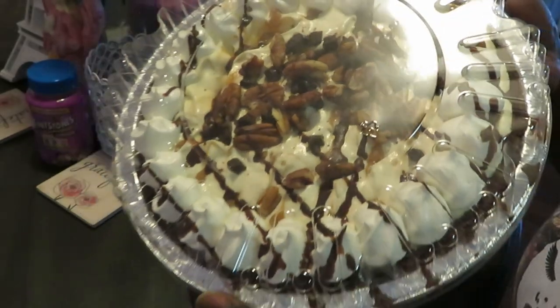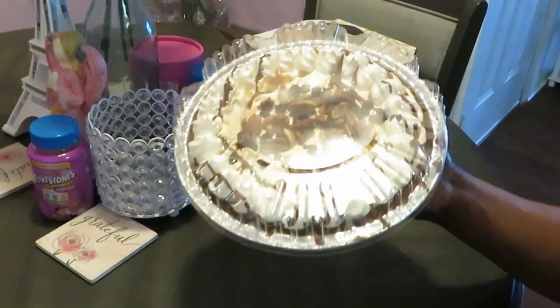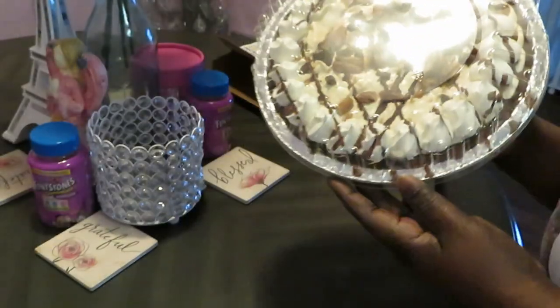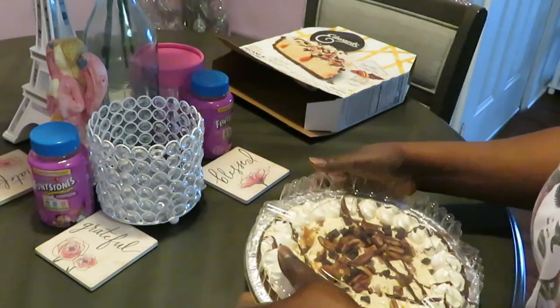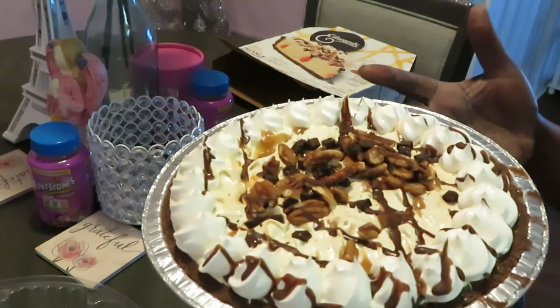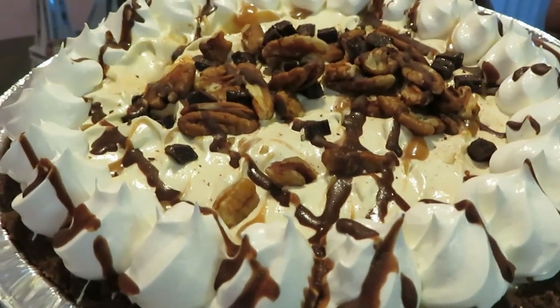Oh that looks amazing! Make sure y'all can see — let me bring y'all up so y'all can get the fullness, the realness of this pie. Y'all gonna get the realness. Let me take this top off, just pop your top off and just slice your pie, that's it. Oh look at that!